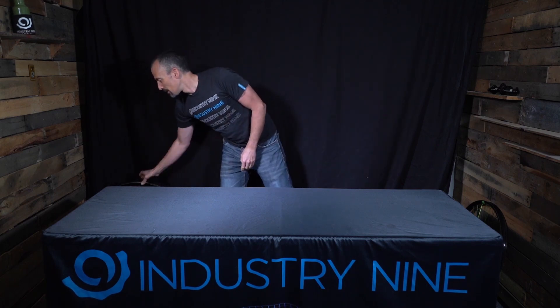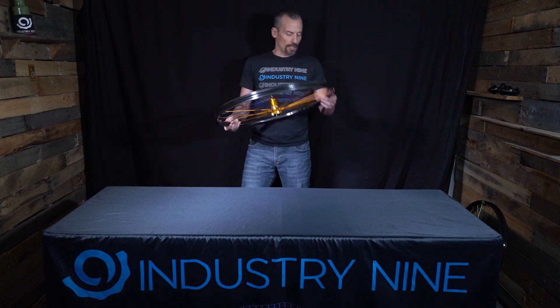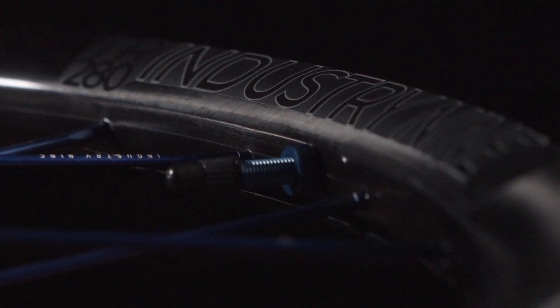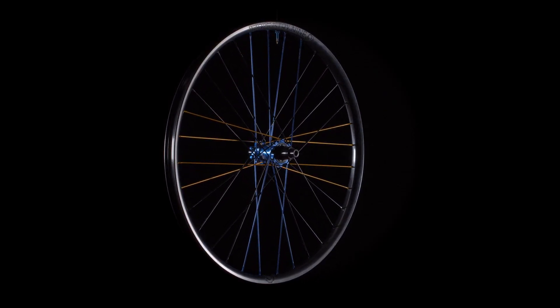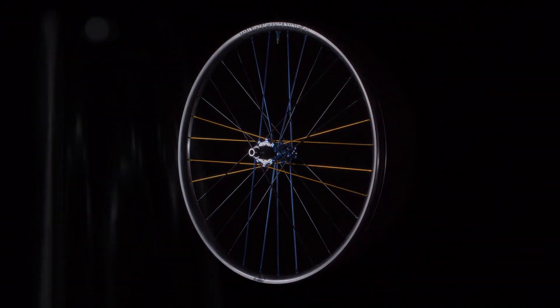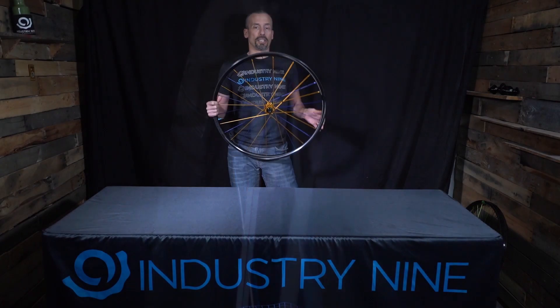The next wheel in our lineup is our Trail 280 wheelset. These are available in 29-inch only but come in 32-hole and 24-hole options. They use the same rim, but the 32-hole option is for the rider looking for the stiffest possible setup, while the 24-hole offers a little more compliance and lighter weight. The Trail 280 is a perfect do-all wheelset for bikes in the 120mm to 140mm travel category, or for riders wanting a lightweight product that's a little stronger and stiffer than our ultralight line.